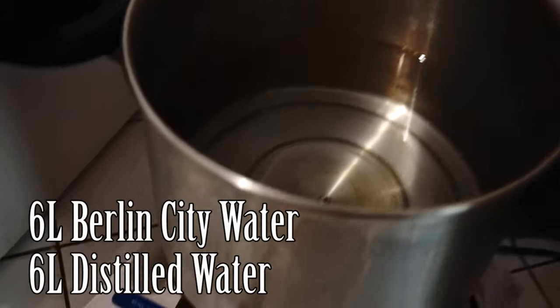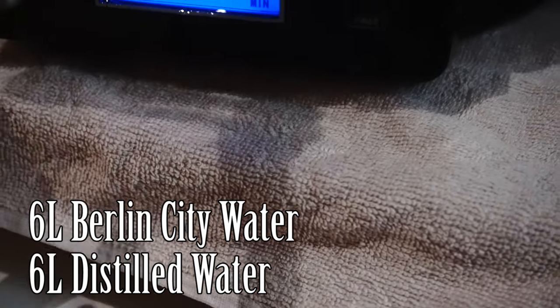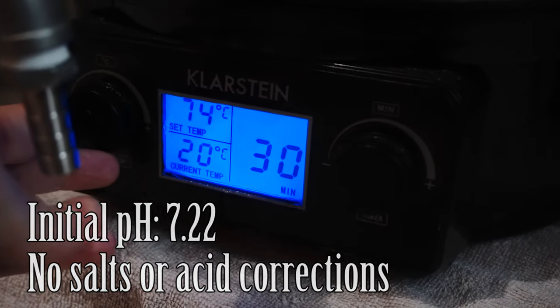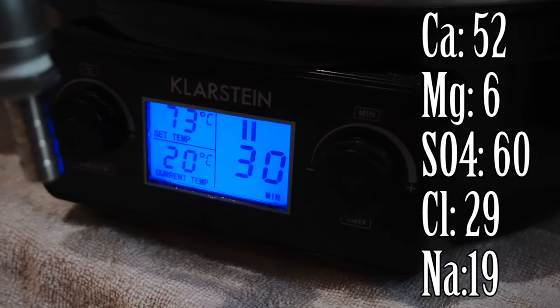Here's our pot of water and the controls. We're going to heat this to 73 degrees Celsius. So we're heating our mash water to 73 degrees, but that doesn't mean we're mashing in at 73 — we're aiming for a mash temperature of 64 degrees Celsius. Kölsches are a bit drier, they don't have a lot of residual sweetness. We're going lower on our mash temperature, starting at 64, and then when we sparge we'll ramp that up.